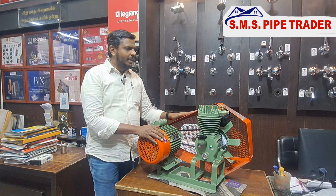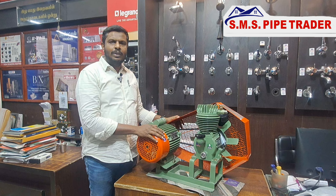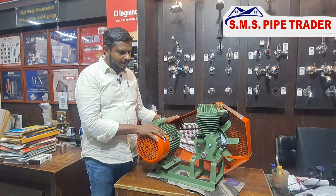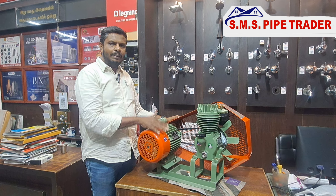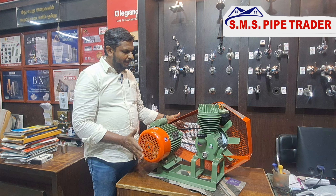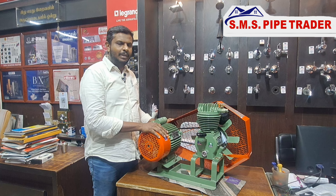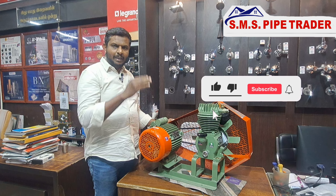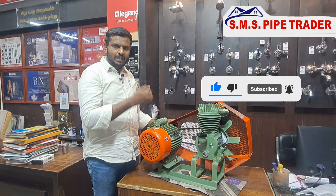You can use the high pressure compressor. This is the big body space. The three components are different. It's very dry.